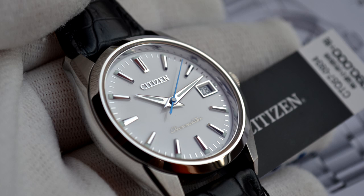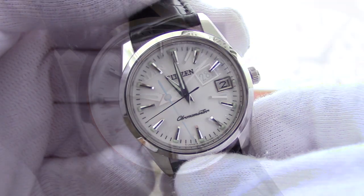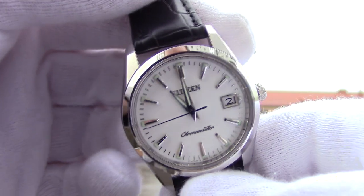But for its buck, you get a bunch of great features which are only available at twice as high a price if you buy a Swiss watch. First of all, it has an amazingly accurate movement — plus or minus 5 seconds a year. It is the highest accuracy in the market.